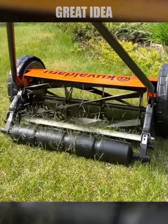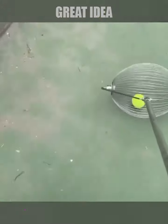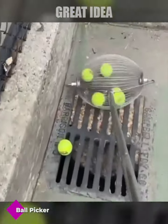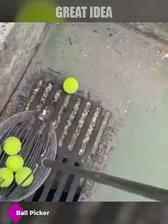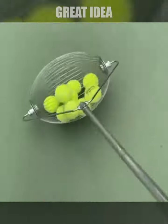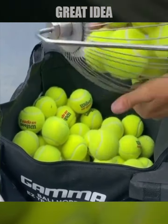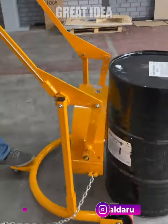This ball picker is a device used to collect tennis balls during a match or practice session. One of the main benefits of using a ball picker is that it allows players to quickly and easily retrieve balls without having to bend down and manually pick them up.